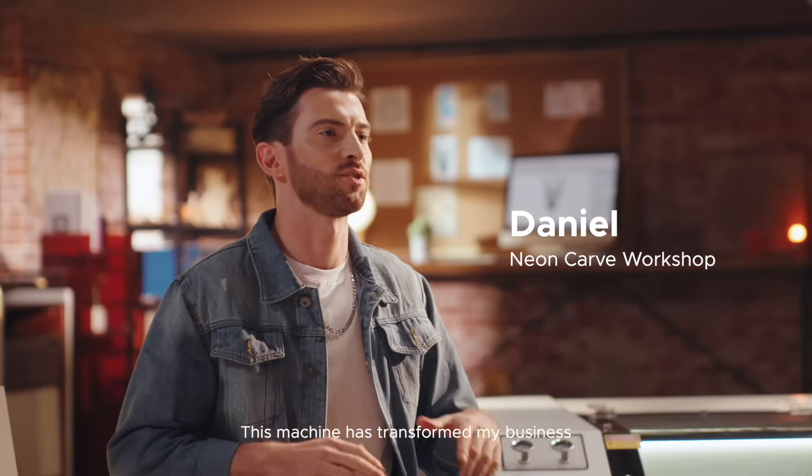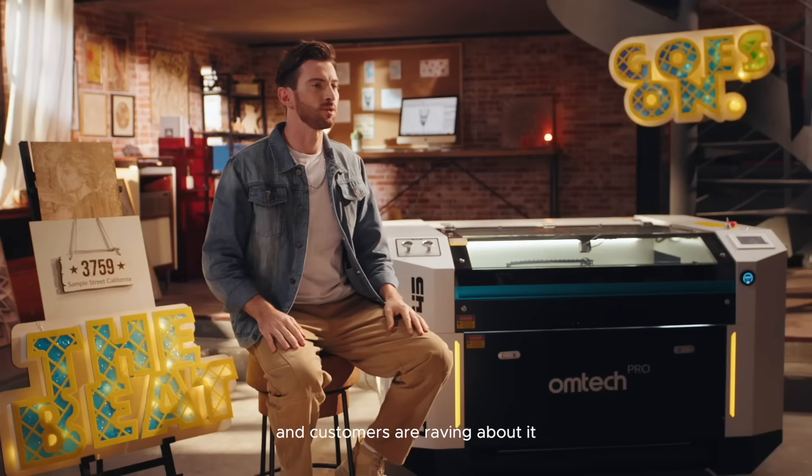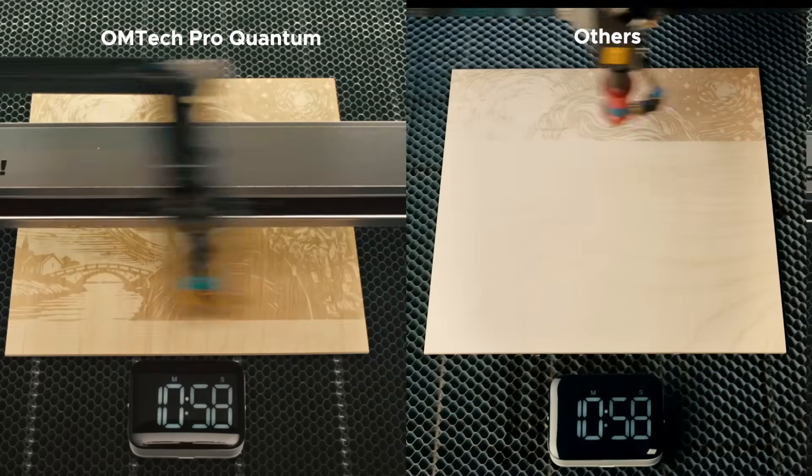This machine has transformed my business. The details are sharp and customers are raving about it. And the speed — it slashed my delivery times like crazy.